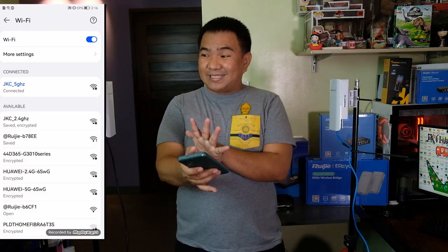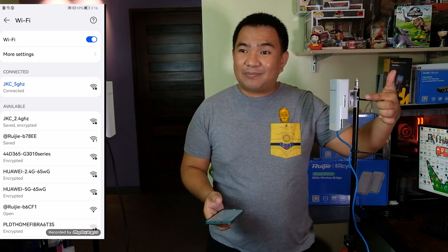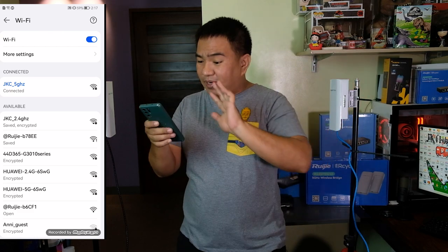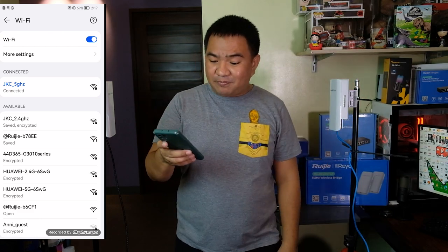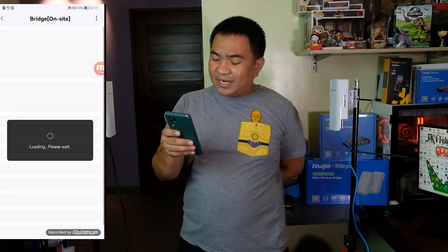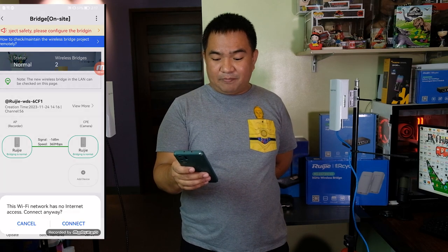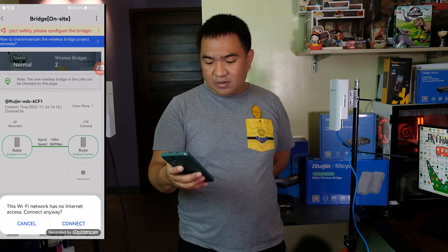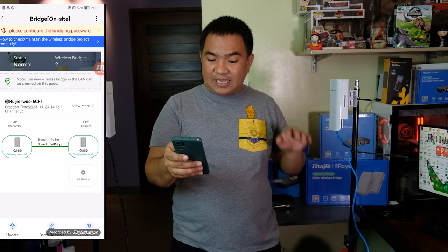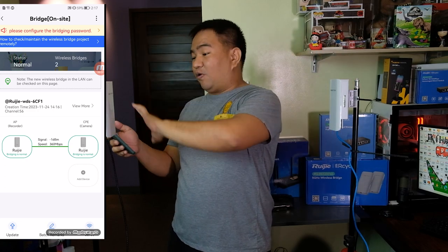After a couple of minutes, it's actually configured. As you can see, the LED light is not blinking anymore, meaning it is already sending a signal from one unit to the other. Let's connect again to RUIG-B6CF1. Go back and check — it is already configured. We have 'bridging is normal.' So even without internet access, just click Connect, and we have two devices: the sender or recorder, and the camera or receiver.